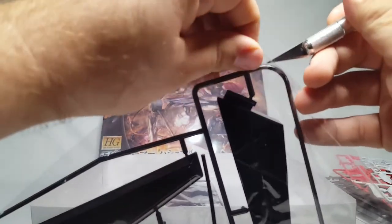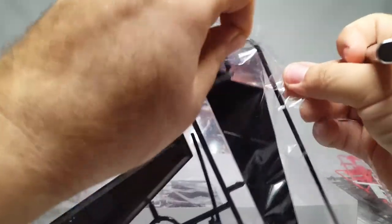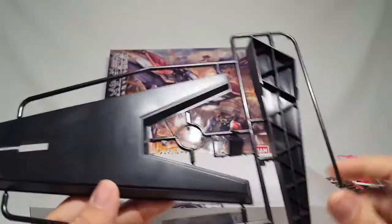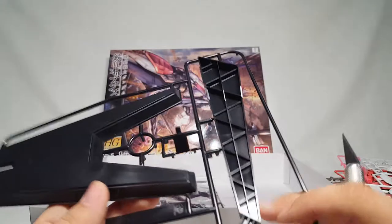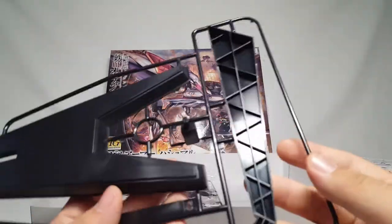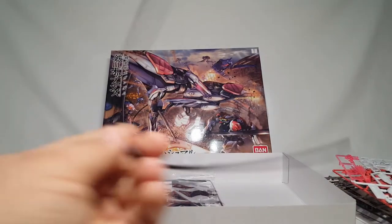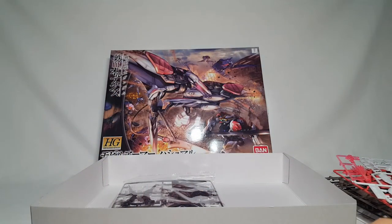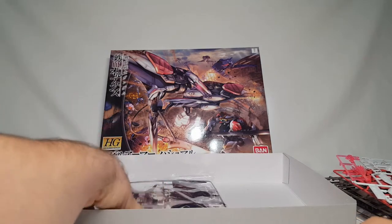Next up we have the ginormous base. If I remember correctly, this is exactly the same kind of base you get with the MG Psycho Zaku Ver. Ka. This thing does need a big hefty base obviously - it's huge. It's a giant one-piece base part, basically a huge HG stand, so that'll be a quick and dirty job. And you get this really super thick wire for the tail - incredibly different compared to the Barbatos Lupus Rex tail. And now we have more white parts and purple parts.